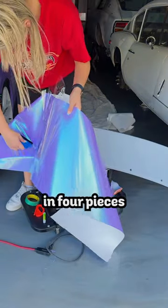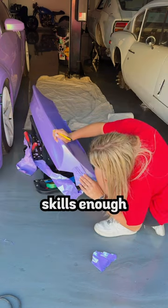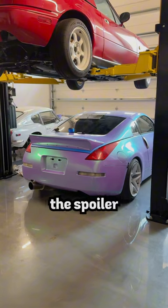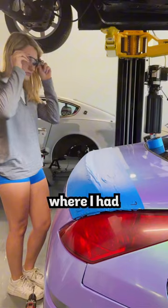I started with wrapping the spoiler in four pieces because I simply don't trust my wrapping skills enough to have it done in one. I started placing masking tape on the rear end and then lined up the spoiler to where I thought it would sit and marked where I had to drill the holes.